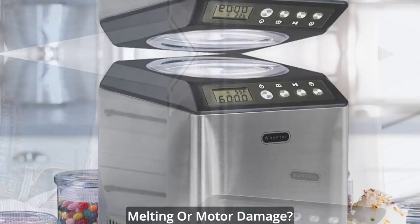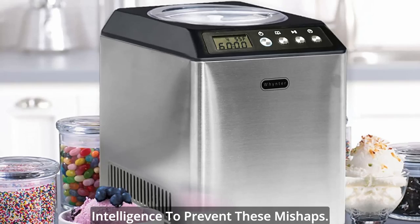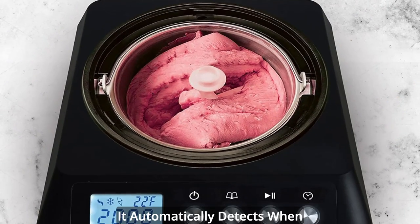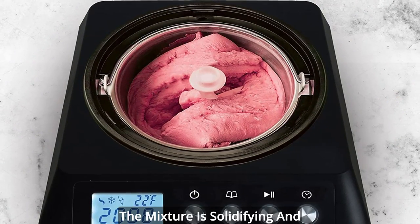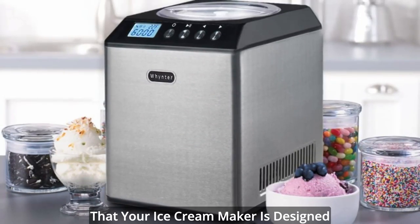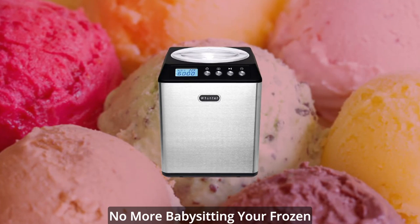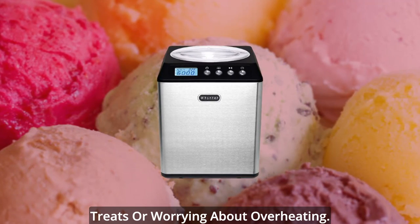Worried about unwanted melting or motor damage? Fear not! Our mini ice cream maker has built-in intelligence to prevent these mishaps. It automatically detects when the mixture is solidifying and stops the motor to prevent damage. You can have peace of mind knowing that your ice cream maker is designed with safety and durability in mind. No more babysitting your frozen treats or worrying about overheating.